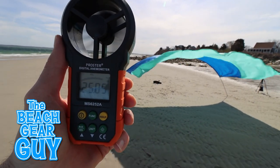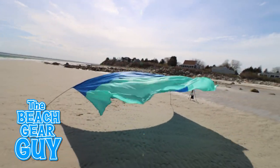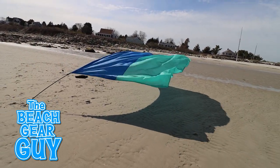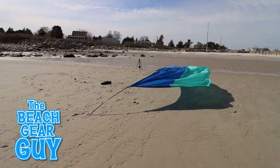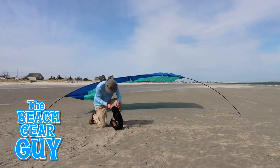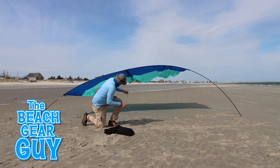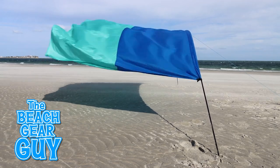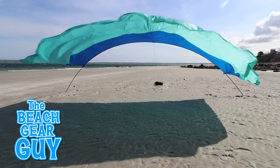To find out, I first set up the Shibumi Shade when the winds were bouncing around 20 miles per hour. The Shibumi Shade company doesn't recommend setting up their beach shade in winds greater than 20 miles per hour, and quite frankly, I don't recommend it either. I'm doing this to show you how these beach tents would react if a calm day at the beach suddenly turned into a windy day at the beach. And we're about to find out how both of these beach shades react in 50 mile per hour gusts.